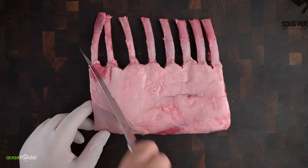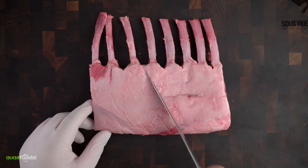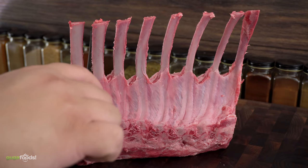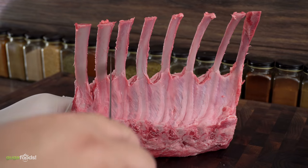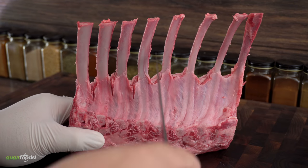To render the fat as much as I can I decided to score it. To ensure even cooking I decided to slice it between the bones, however I never went through to the loin. Don't cut through the loin.